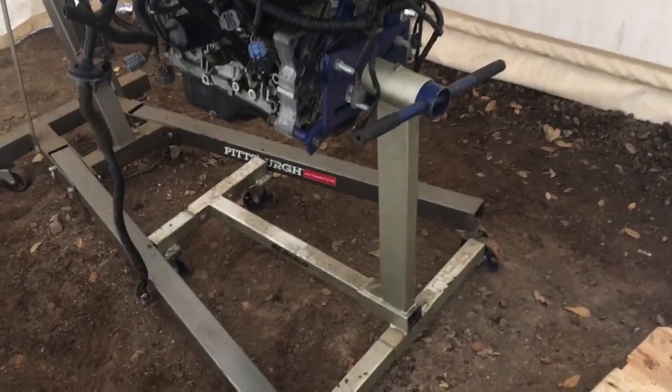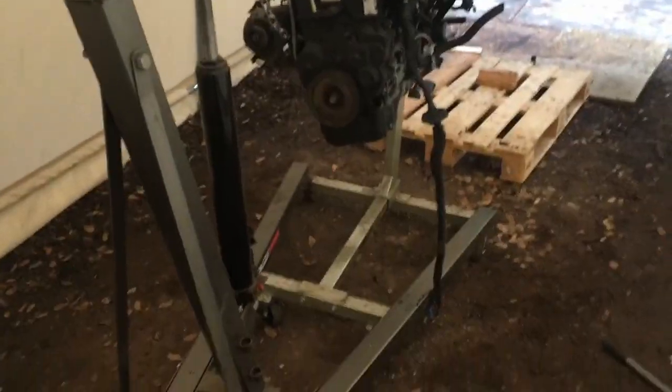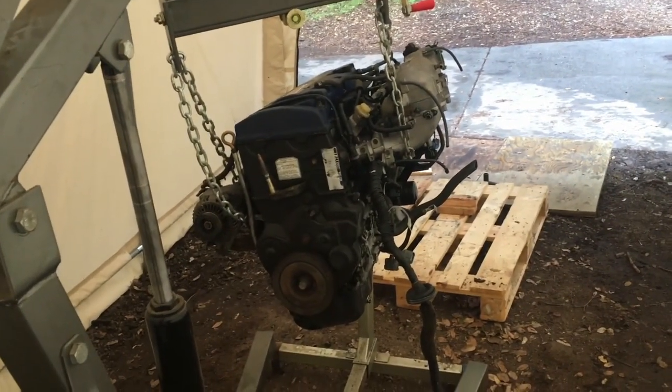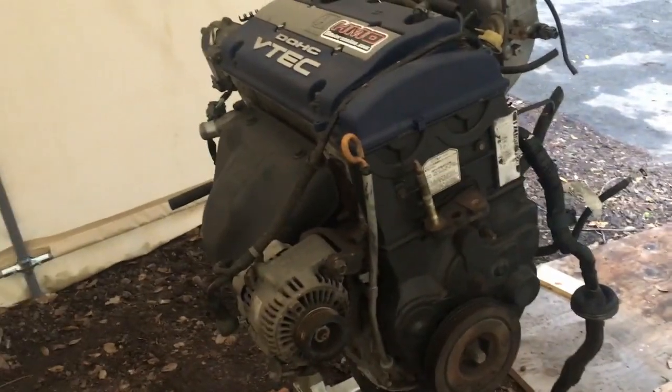Okay, it's on there, but I want to point something out that I really blew it on. This is not level, and you never want to mount something this heavy on not-level ground. Look at these two wheels — they're not the same height, neither are the other two. You can see it's all digging into the ground. So I'm trying to do this on a more level surface to avoid the engine falling over.